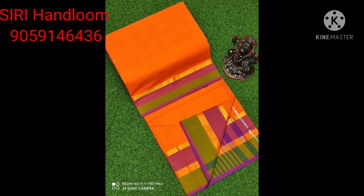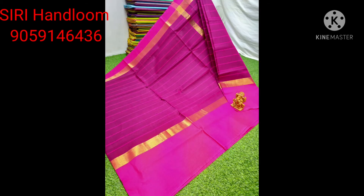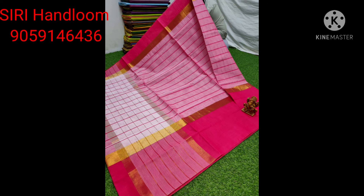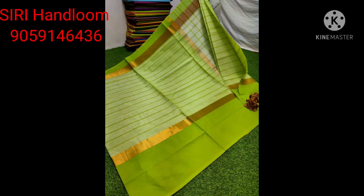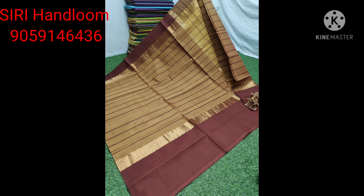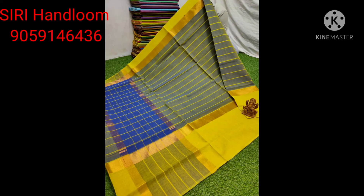Orange color, green color, and emerald color. This is a cotton color, contrast color, with running blouse, lightweight. This is $750 plus shipping, good quality. This is a cotton color, $750 plus shipping — a number of colors.